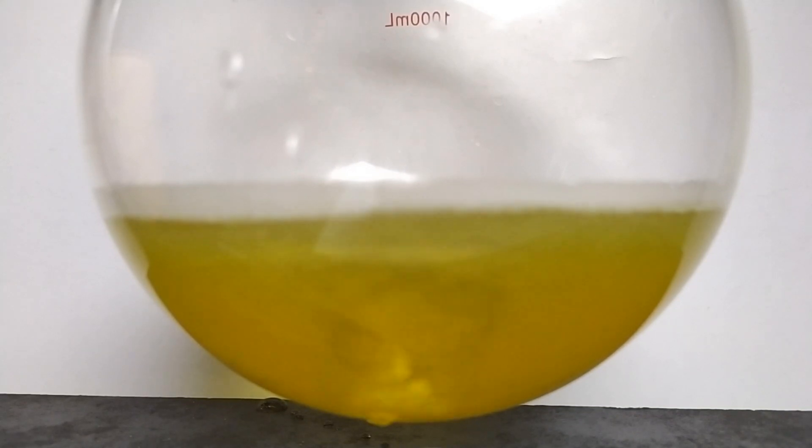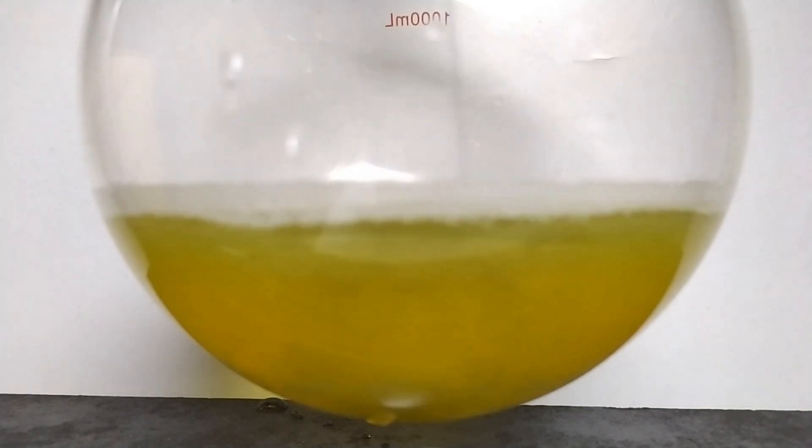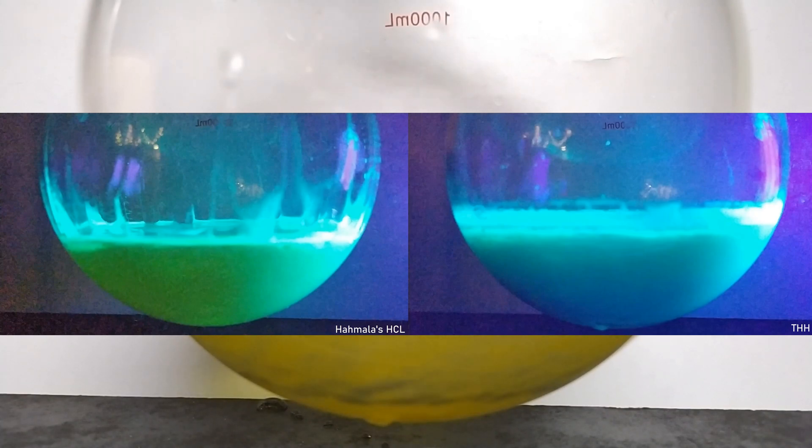After addition of zinc powder, reduction of harmine starts almost immediately, and the solution changes its color from yellowy-orange to pale green. Under UV, THH glows more bluish than harmala alkaloids. I took two shots and placed them side by side to see the difference.